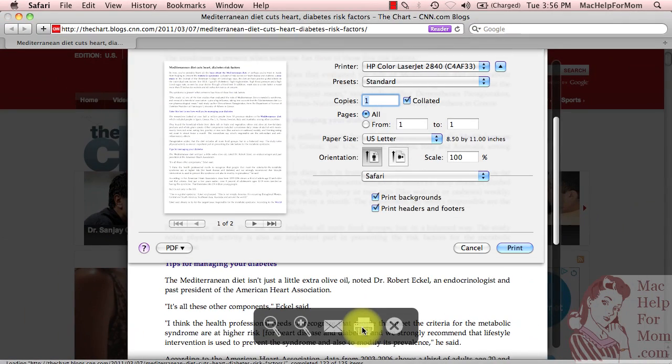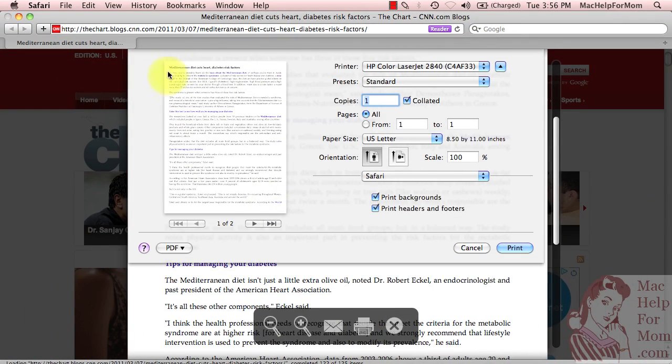And look at that — you can see in the preview it's going to be a gorgeous printout, just like I held up a minute ago.